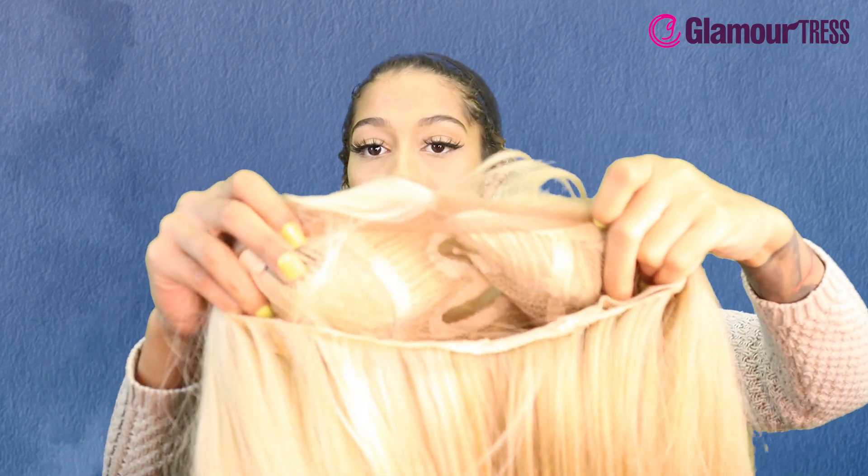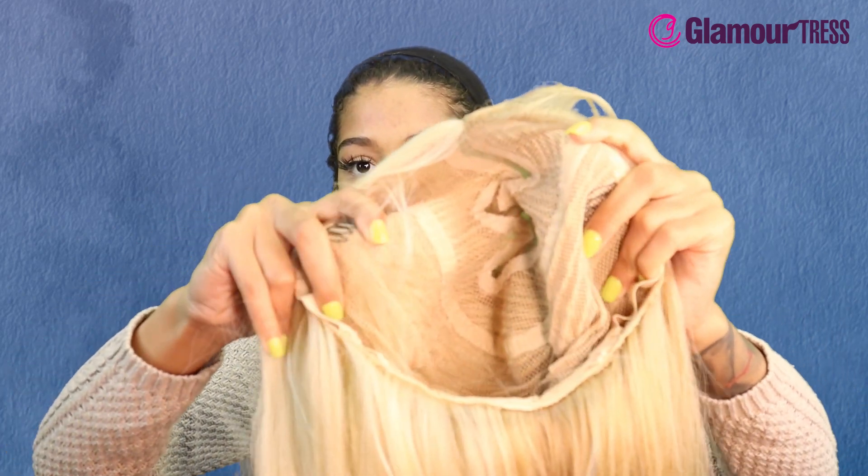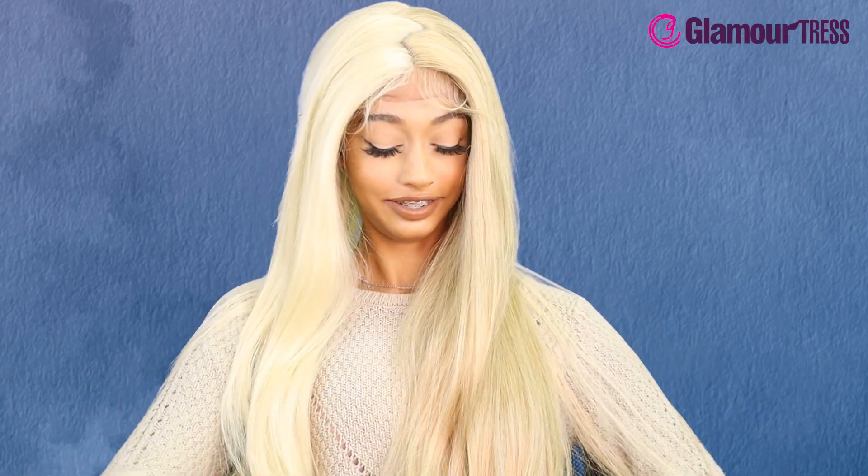This is heat safe up to 400 degrees. This does look like it's kind of like a split dye wig because one side is like an ashy blonde and the other is like platinum blonde. On the inside we've got a nude cap, combs on the side, one in the back, and adjustable straps. This hair is definitely thick — it is super long, literally all the way down to my lap — and like I said, it is like a split dye color.